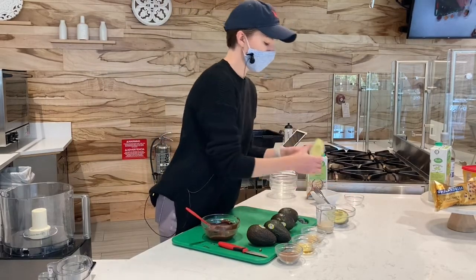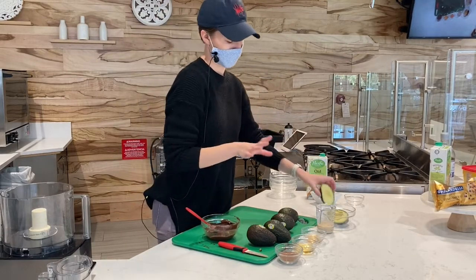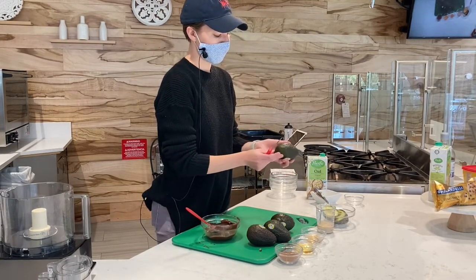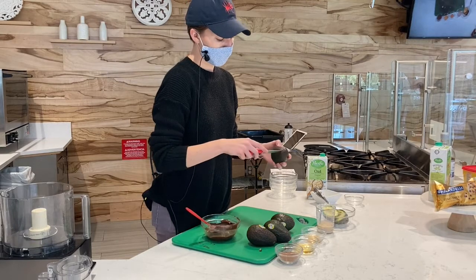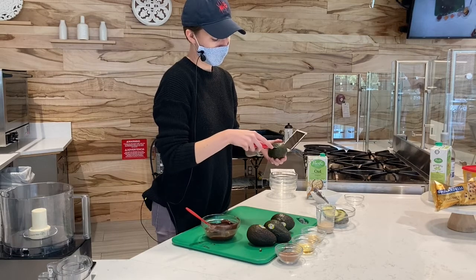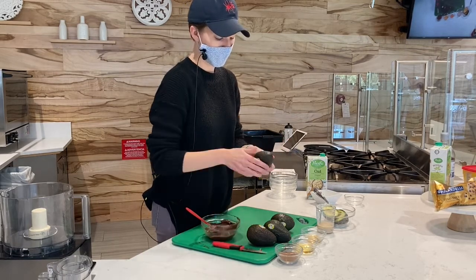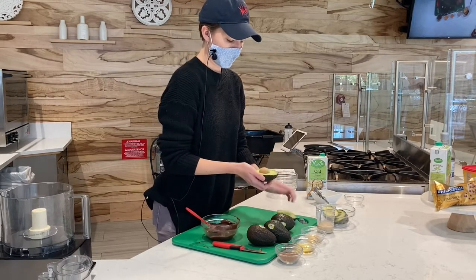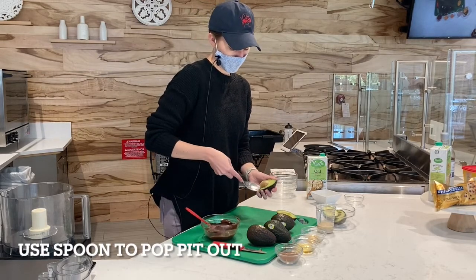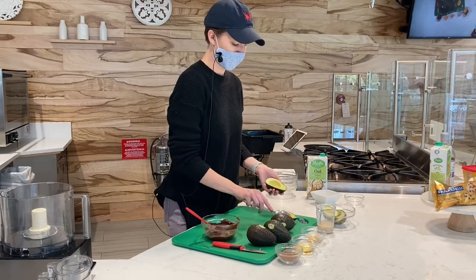When you open it up, it should be really nice and green inside. If you have any brown spots, you can totally cut around them — it's not the end of the world. Be really careful when you're cutting them. I cut from top to bottom, go around, make a little circle around that pit in the middle. Watch your hands, take it slow, and then you can give it a twist and it should pop right open. It's better to just use a spoon to pop the pit out — it's a little too risky with a knife. So save your hands, just pop the pit out like that.